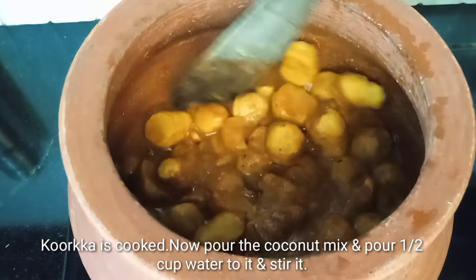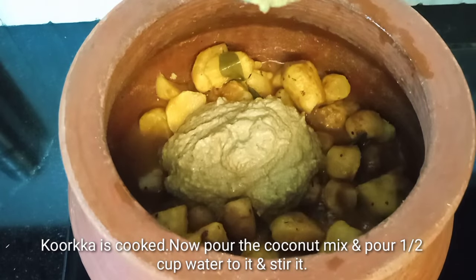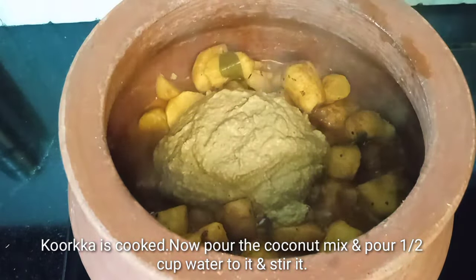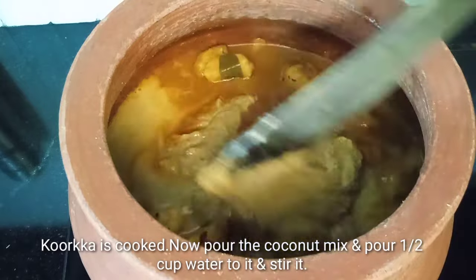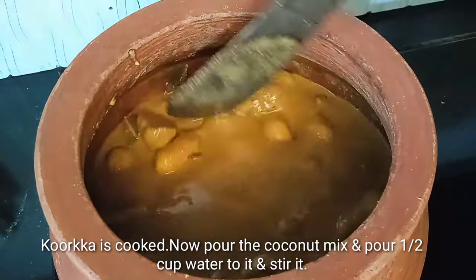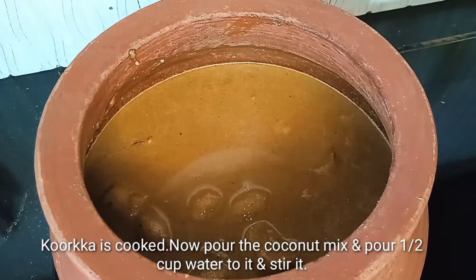This dish will be added in a cup. Add 1 cup. Add another one and add a bit of essence. Add a bowl and mix it in. Put a spoon in a bowl and mix it.